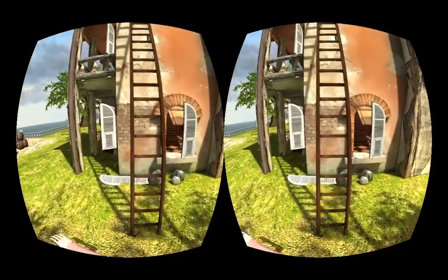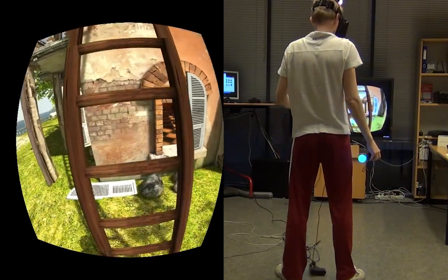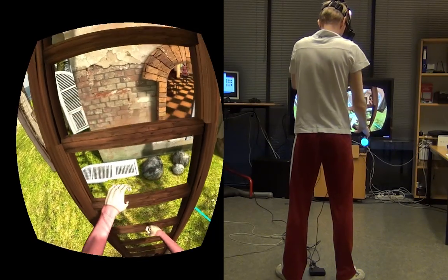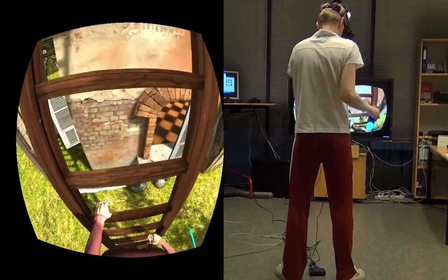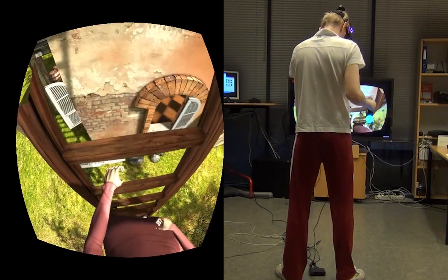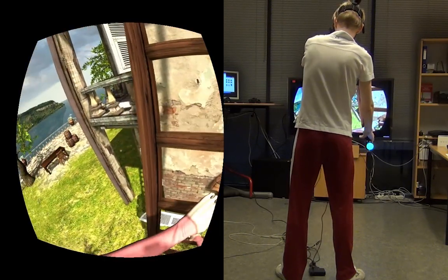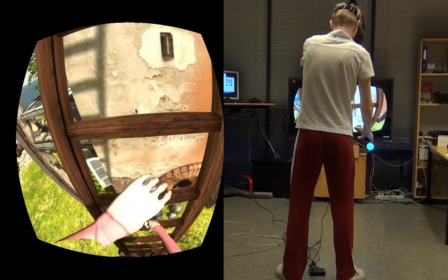For example, you can step on things with your feet or you can climb with your hands. Here I'm climbing these ladders in a fashion that's very close to what you would do in real life. This particle example is actually pretty hard because sometimes Kinect loses track of your hands and you fall off or fly away because of the physics simulation.